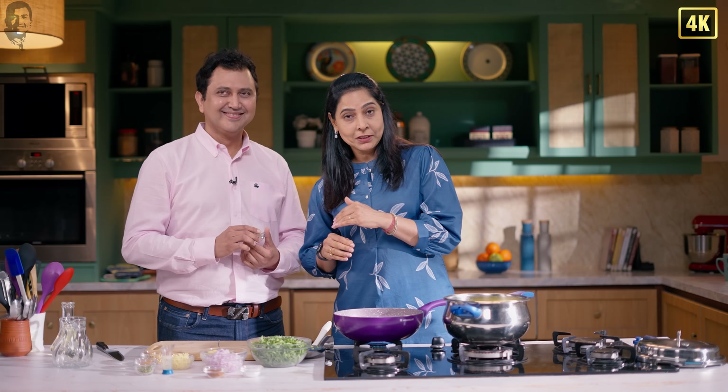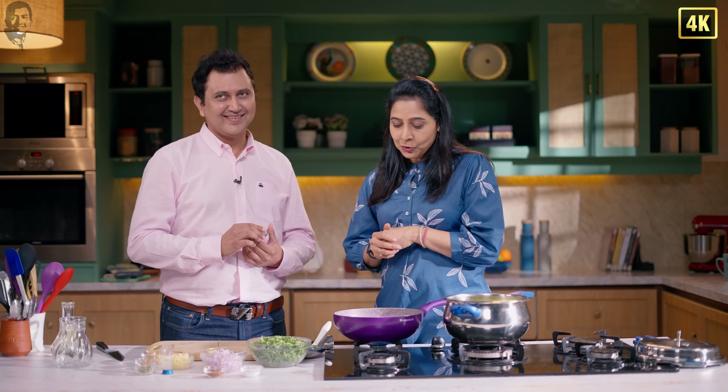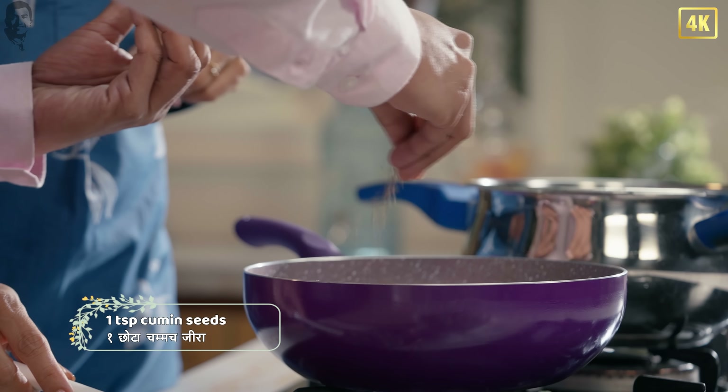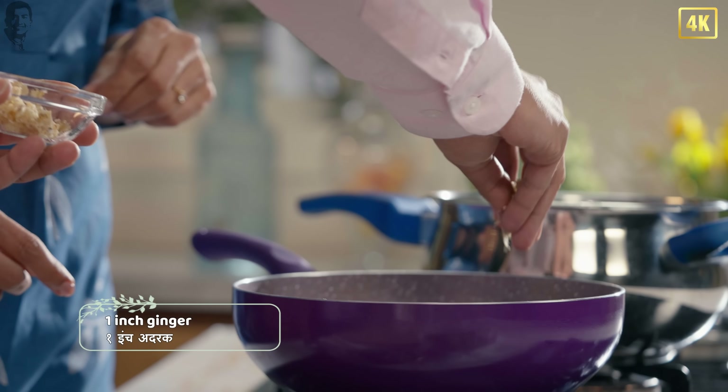When it was small, it was never made non-veg, but there were a lot of onions. So I called — Didi, I'm coming to your house, let's eat eggs. I said okay, come first. A little cumin seeds. Then some ginger — you like ginger?